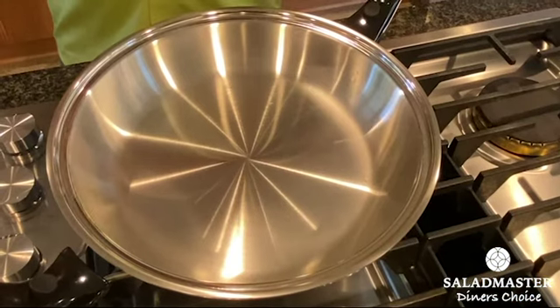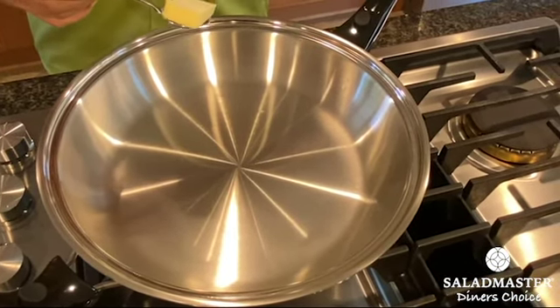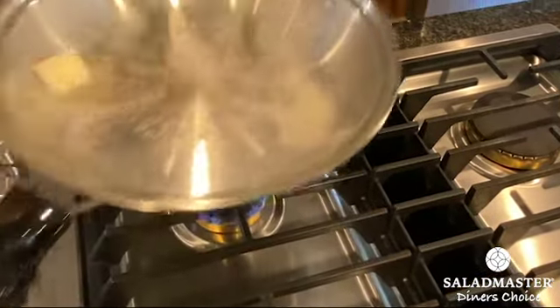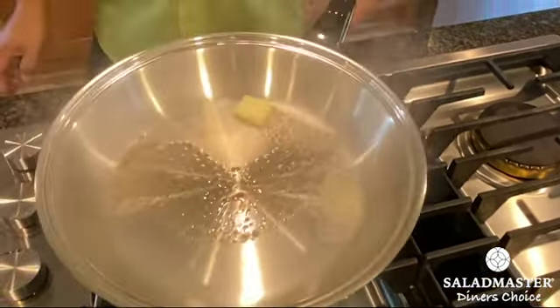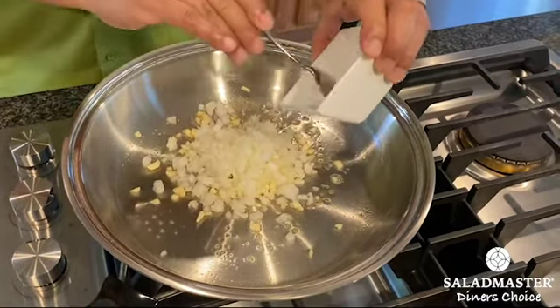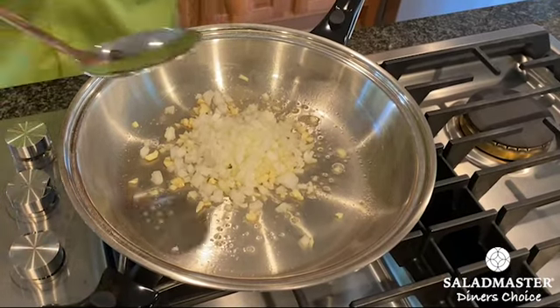I'm just going to use a little bit of butter, about one and a half tablespoon of butter. First, we're going to drop the garlic and onions, and we're just about to sauté it until it turns golden brown.